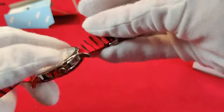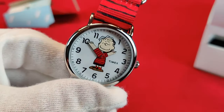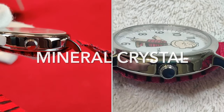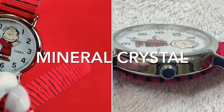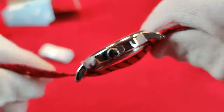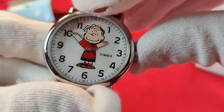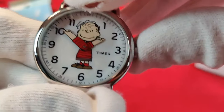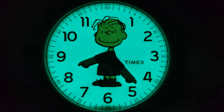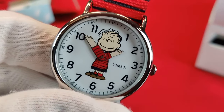A little bit about the watch: it is 38 millimeters in diameter, 9 millimeters thick, and 43 millimeters lug to lug. It does not have a signed crown, but that crown operates the Indiglo light — there it is. It's a quartz watch, obviously, and the battery type is a CR2016.